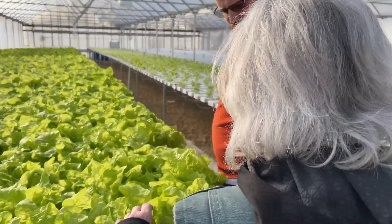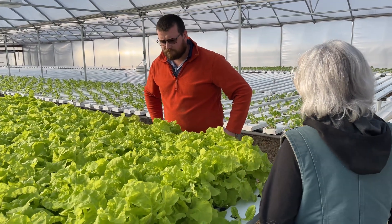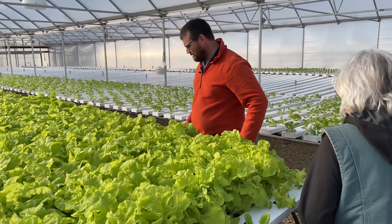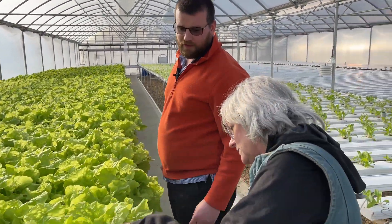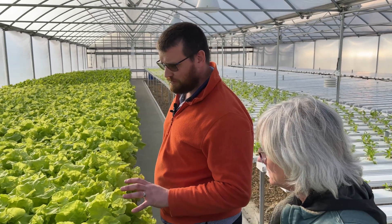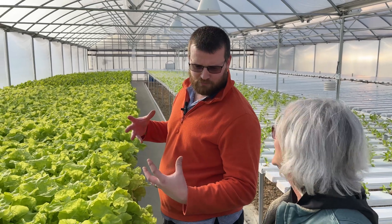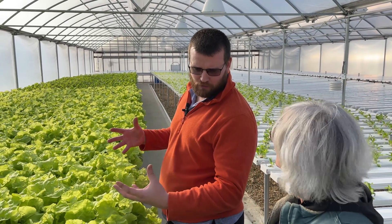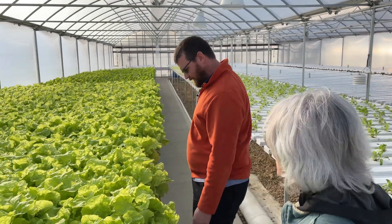What variety is this? This is Toca Bacana — it's an open cabbage. In the summertime it gets a lot bigger, but looking at it from a plant standpoint, it looks pretty yellow to me. That's the way it's supposed to look — it's not nutrient deficient. It's supposed to have that yellow color.